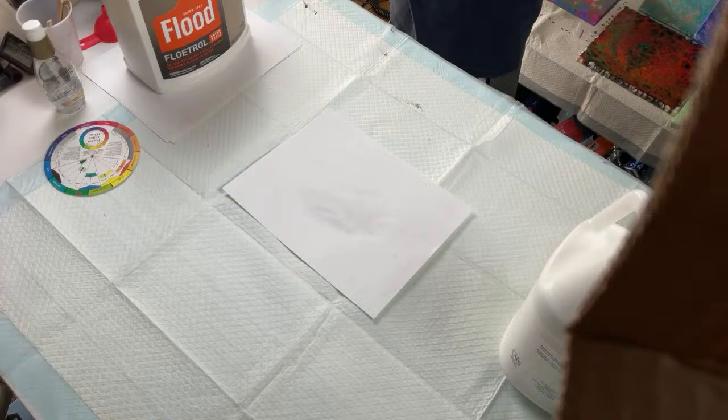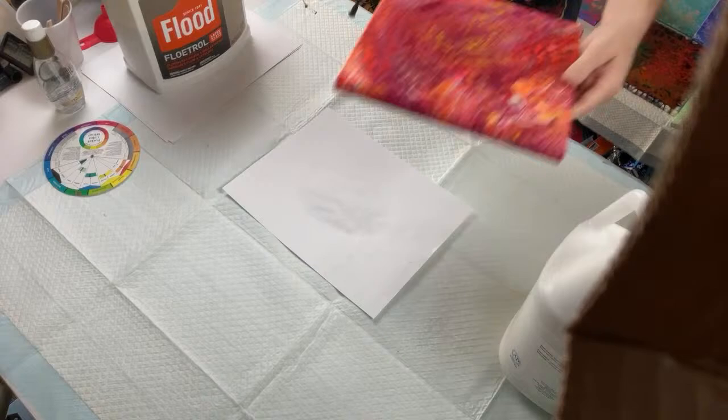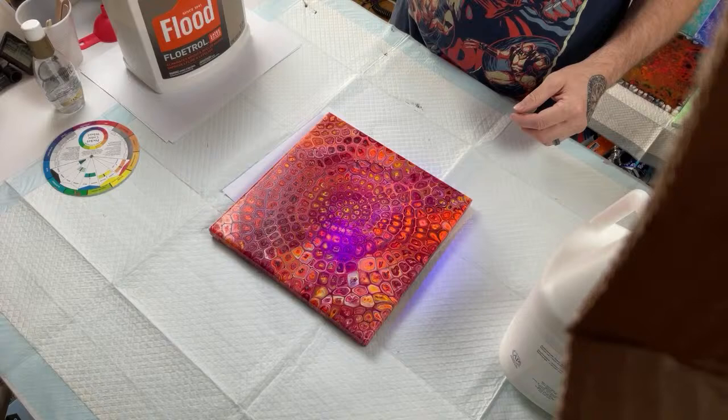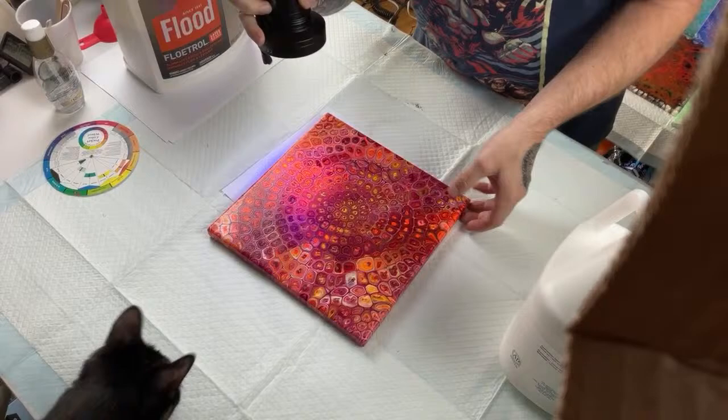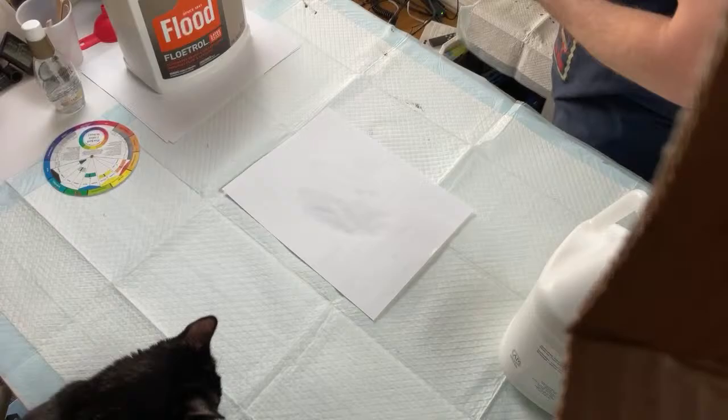I did start using a lot of fluorescent paints, which I really enjoy because I have a little black light for my UV resin work and it helps bring out a lot of those fluorescent colors. I do like using the fluorescent colors — they pop really nicely under UV light.